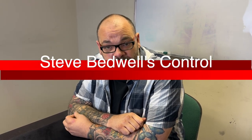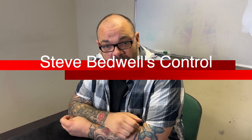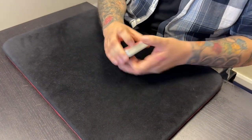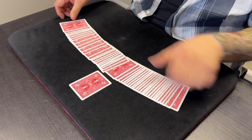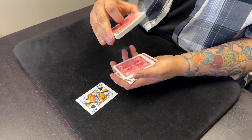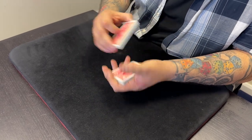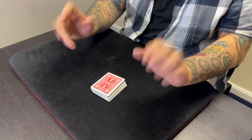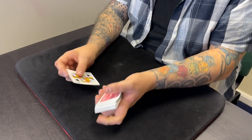This next control is by Steve Bedwell — one of my favorite magicians. His walkman act from years ago is one of the best close-up acts ever in my opinion. Let me show you what the control looks like. I'll have you say stop anytime — right there, the queen of hearts. I'm going to take that queen and bury it down into the middle of the deck, put these cards on top. So that card really is lost in the deck — in actual fact it's on top.